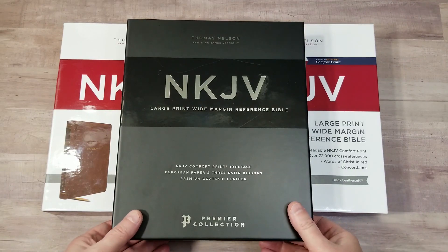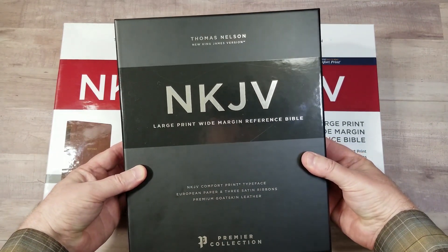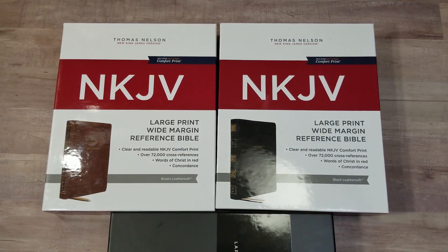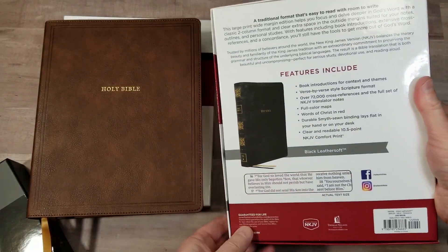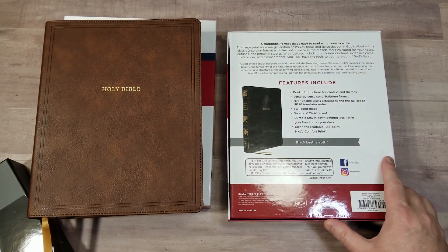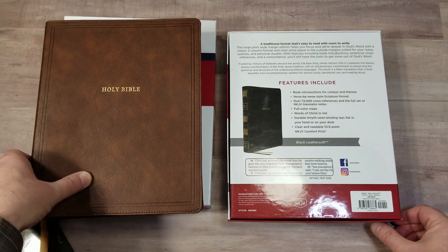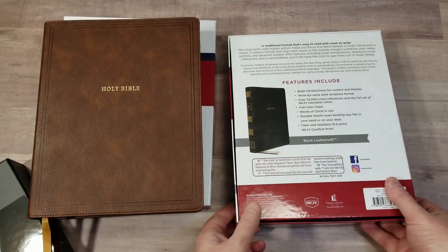Thomas Nelson has just released a design that I've been looking forward to for a while: a New King James large print wide margin reference Bible. They released it in the Premier Collection in black goatskin, and then two editions in imitation leather in black and brown. It includes book introductions, verse by verse style reference formatting, 72,000 cross references, with a full set of New King James translator footnotes, full color maps, words of Christ in red, Smyth sewn binding, 10.5 point font, and it's the New King James comfort print font.